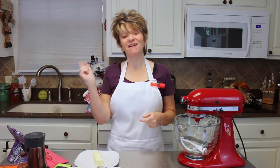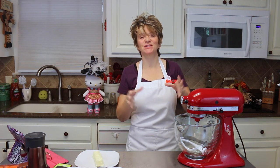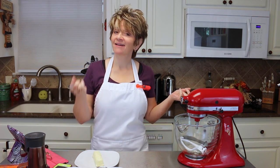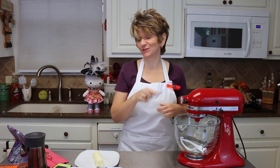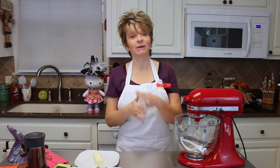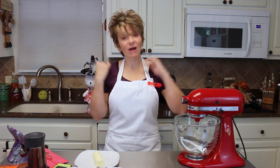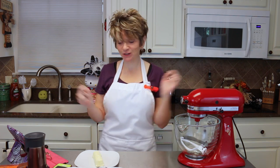Hey y'all, welcome back to another 'I ain't never made this before.' I saw a picture of these adorable little cookies — they're called candy apple cookies. Now they're not really little candied apples; I have seen those and they are oh so cute. But these are actually cookies that, after they're finished, are supposed to look like little candy apples. I'm hoping that when I finish these, they will look just like that.